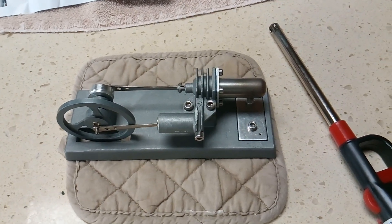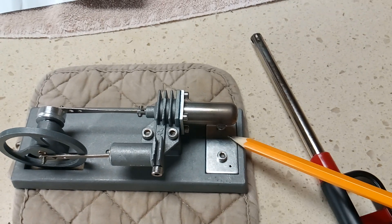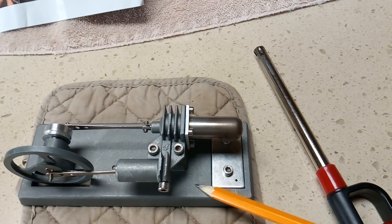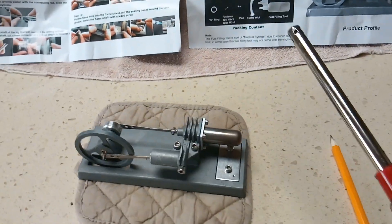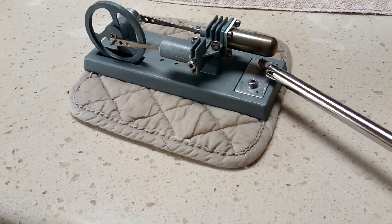This is the stock one — I haven't done any modifications to it except lubrication. The alcohol tank is part of the casting, so you don't have to have a separate burner; it's all together. Let me turn it on and show you how it works. I just like it — I like the size and the whole idea of it.